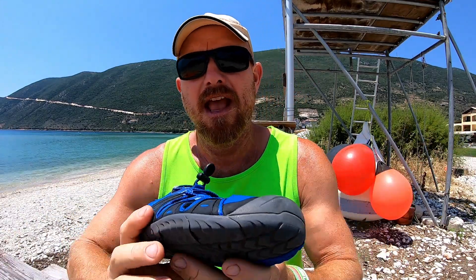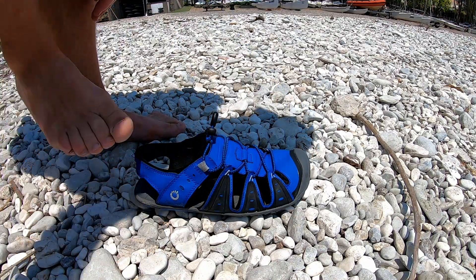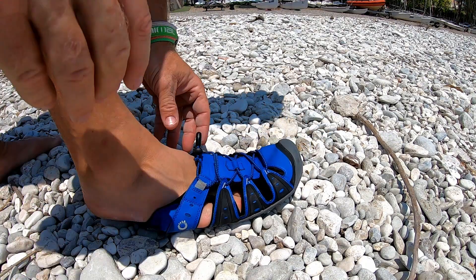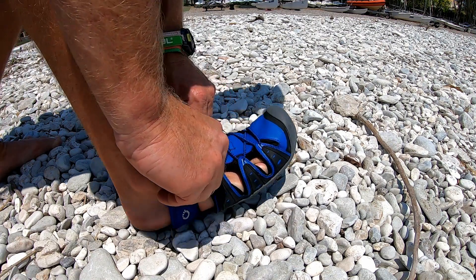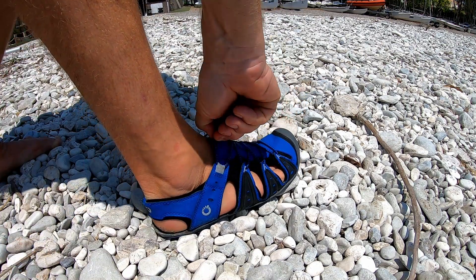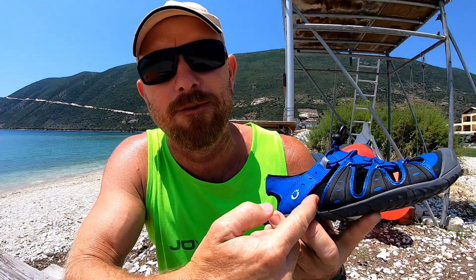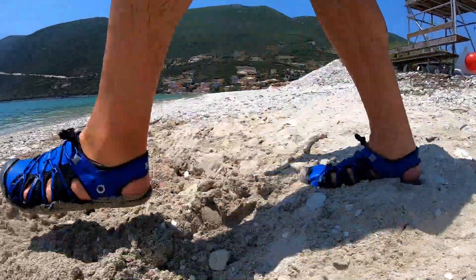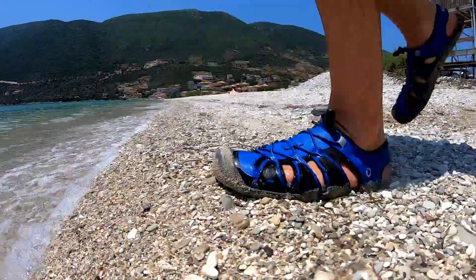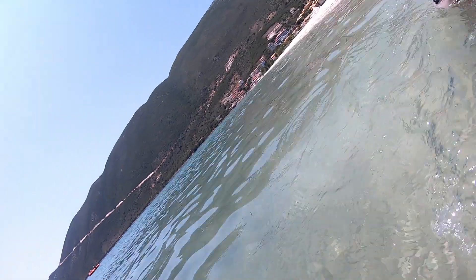The slightly less positive points I could come up with — and I really had to think about it — is that they do take a little time to put on. Once you've got your technique nailed, which is getting your toes right up to the front first and then hooking the back part over your heel, it only takes a few seconds. The other less positive point is because of the vents on the side — which are essential to keep your feet cool — walking in and out of the water on the beach with tiny stones, you do occasionally get tiny stones going inside. But I don't know how you could do anything about that, so that's just necessary for this style of shoe.